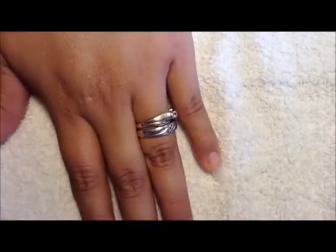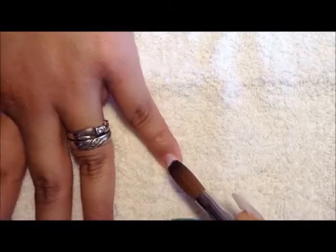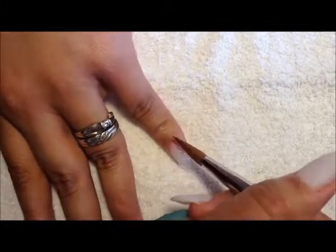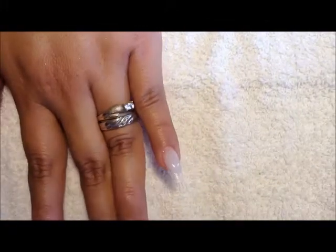Hi everyone, thank you for stopping by. I would like to thank you all for your time and let's get to it. I am using a white and aqua color for this set — this is my recent set. My nails have been already prepped and disinfected and they're ready to work on. So this is my mix.